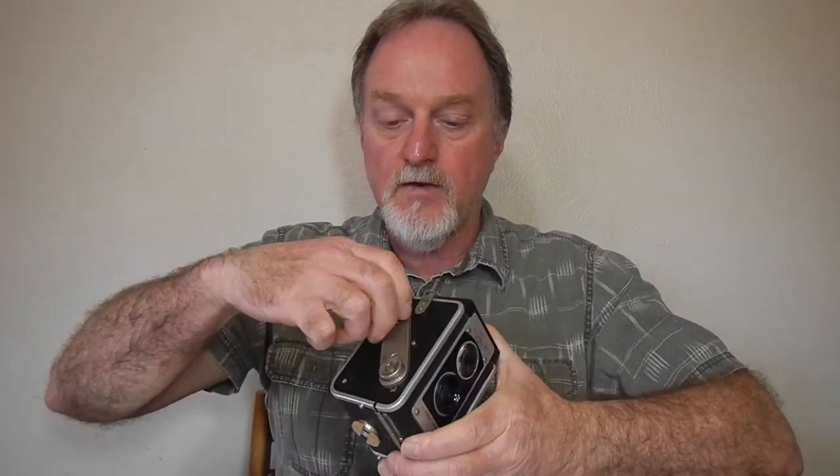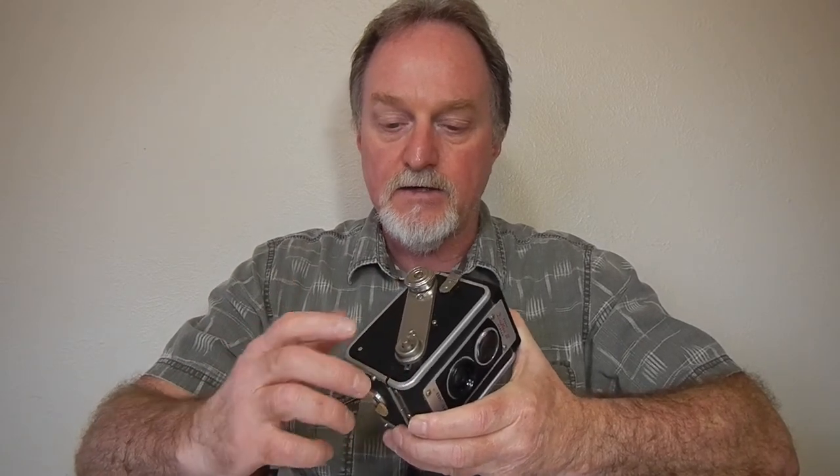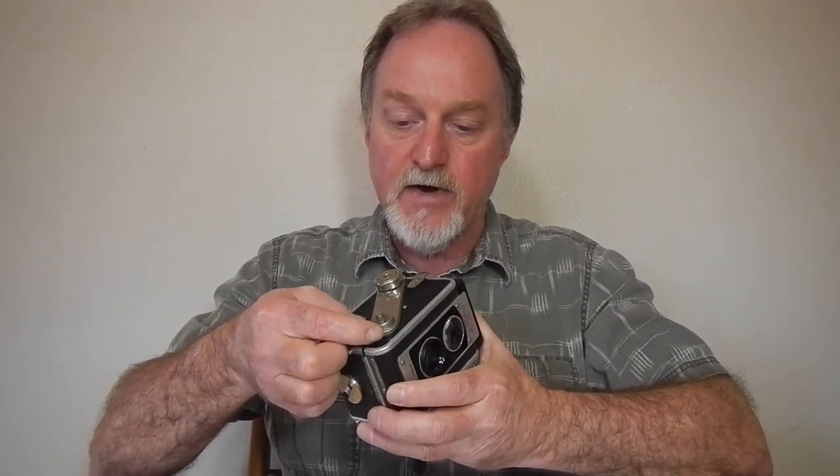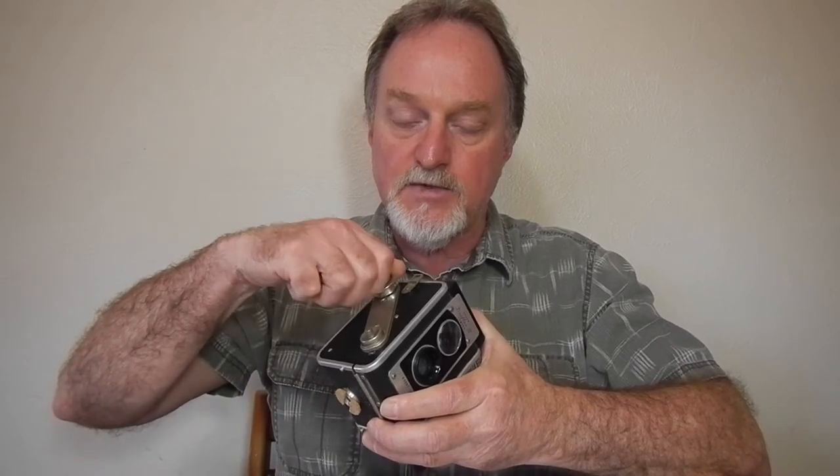It has double exposure prevention. Normally winding advances the film and cocks the shutter. These tiny little holes by the shutter button will show black if it's cocked and ready, and red if it's not wound. You can defeat that by pushing in this lever right here, and then it will just cock the shutter without advancing the film, so you can do double exposures if you want to.